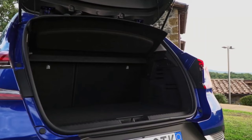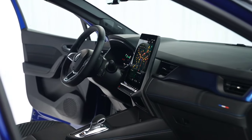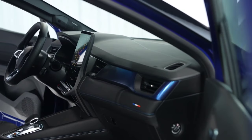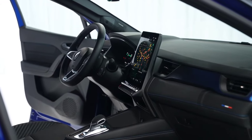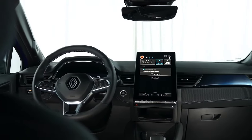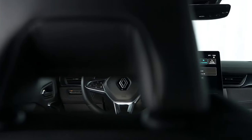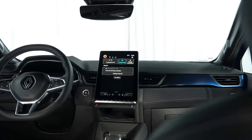Without natural leather and chrome, genuine leather has been completely removed from the offer, and chrome elements have also been eliminated for reasons of sustainability. The range of upholstery has been expanded, and the Esprit Alpine equipment level brings more sportiness to the passenger compartment. Interior storage spaces total 24.7 liters. The trunk volume is 536 liters, and with the rear seat folded down, 1,334 liters are obtained.